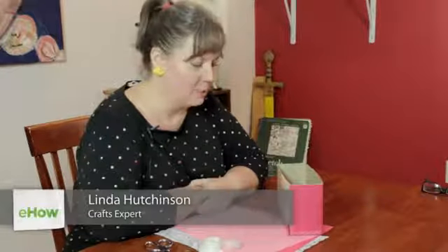Hi, I'm Linda Hutchinson of L. Hutchinson Designs. Today I'm going to show you how a child can make a Valentine card holder.